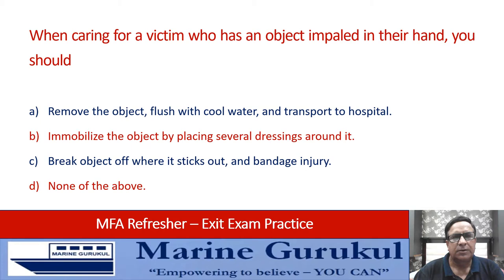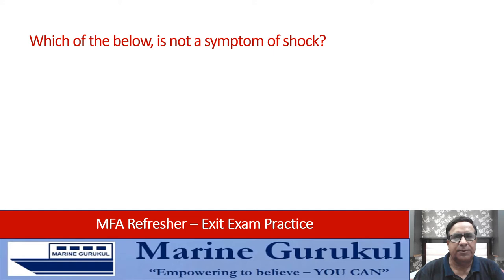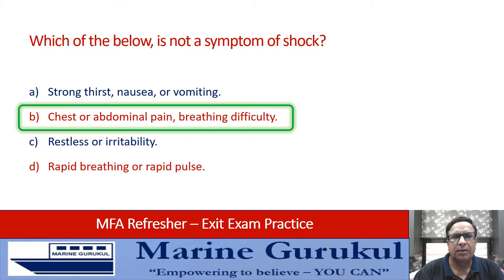Which of the below is NOT a symptom of shock? Options: strong thirst, nausea or vomiting, chest or abdominal pain, breathing difficulty, restlessness or irritability, rapid breathing, or rapid pulse. What is NOT a symptom of shock is chest or abdominal pain — the answer is B.